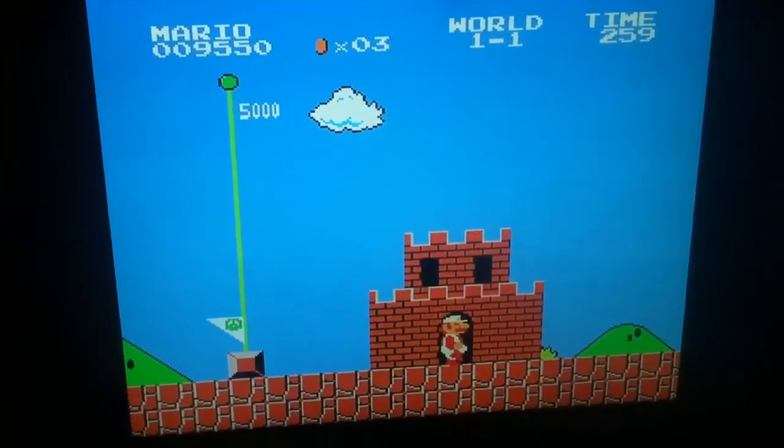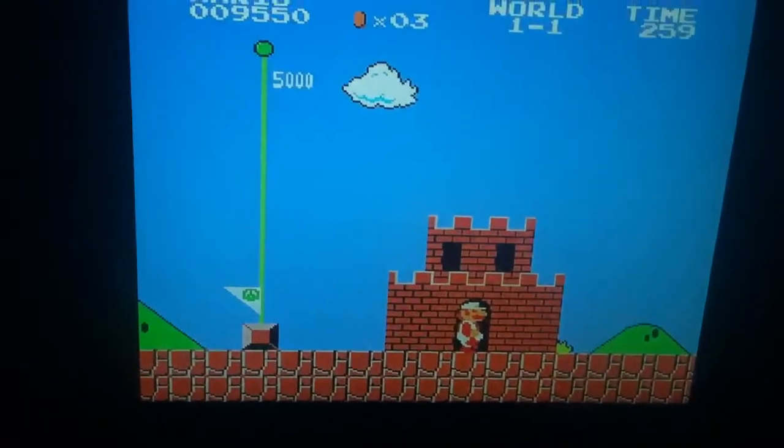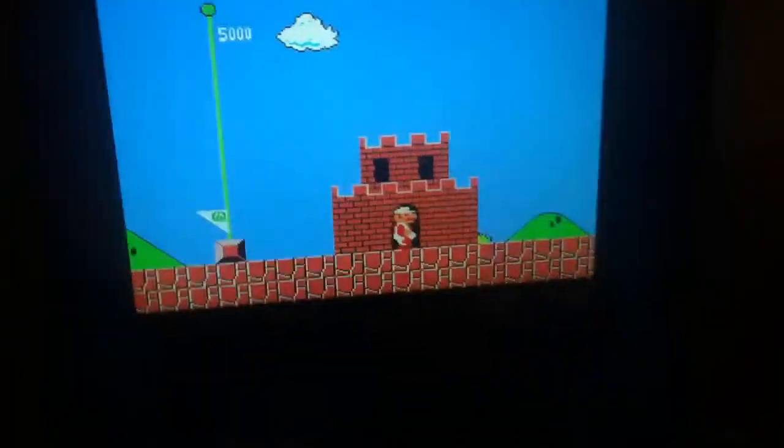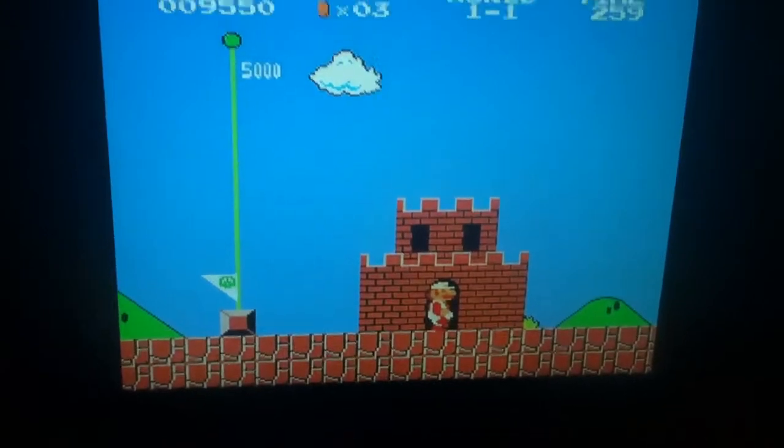I was playing Mario via RetroArch on my Pi, via an Xbox controller and on the keyboard. I was just messing around, seeing if there was one that would actually fix the aspect ratio. But then I held R, and this is what R does.